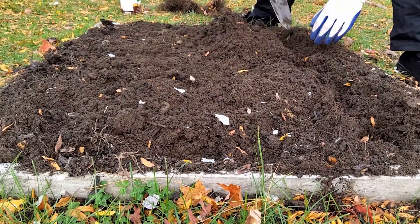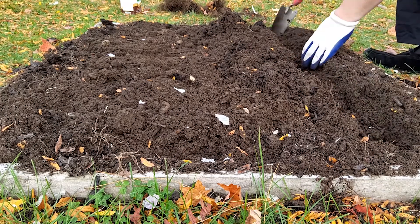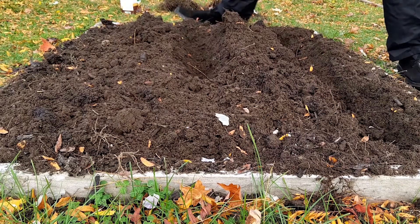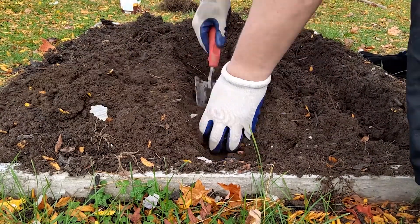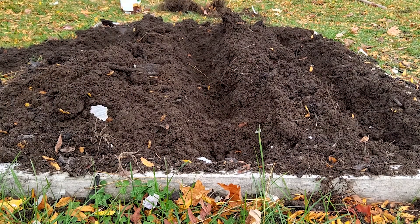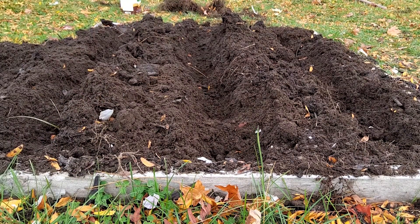When planting, you want to dig a trench about four inches deep. In our space we were able to fit three trenches, each about 12 inches apart. You may feel like you have more space, but you'll want to make sure there's enough room for each of the cloves to grow into a nice head of garlic.